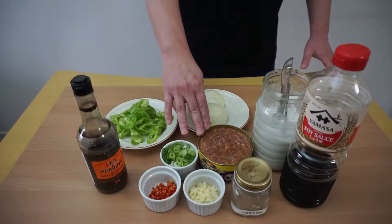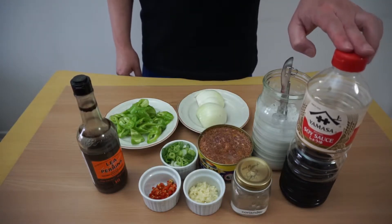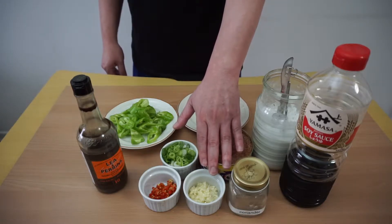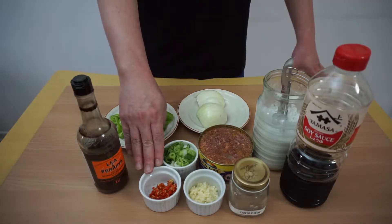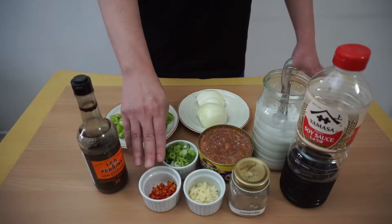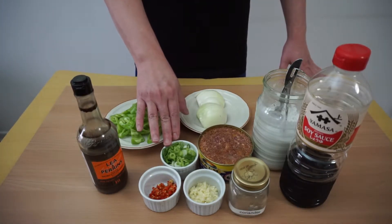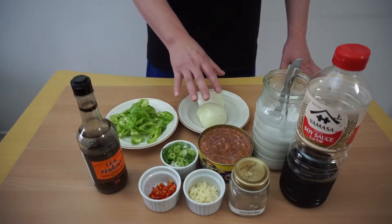Here we have corned beef and chili. We have soy sauce, coriander powder, approximately three to four cloves of garlic chopped fine. We have bird's eye chili or Thai chili, about two to three chilies chopped fine, Worcestershire sauce, sugar, green onion, a big green chili, and one onion.